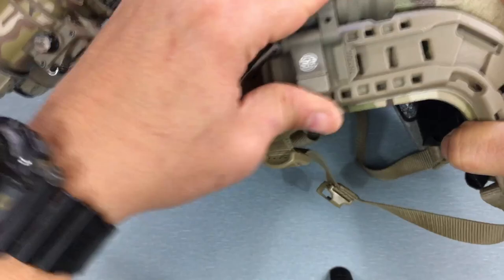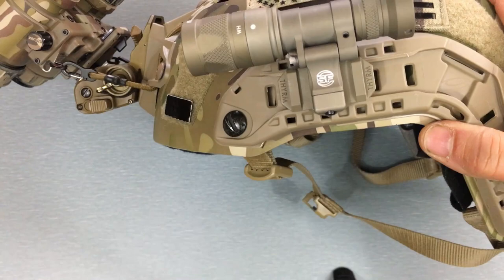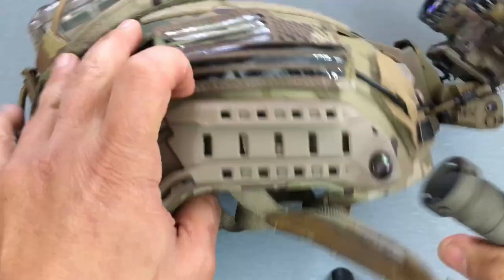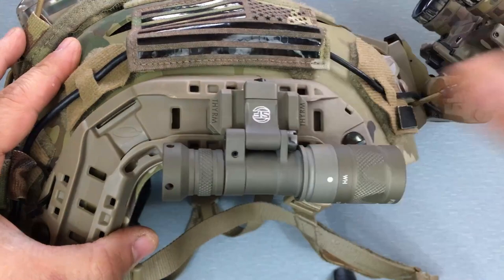Most people are going to run the light above the rail, because below the rail it gets in the way of pro gear. If you want to put this on the other side above the rail, you take the screw out and flip it around — because without flipping it, it would end up on the bottom of the rail. If you want it on top, take the screw out, spin it around, and now you have it on top. It's really up to you.